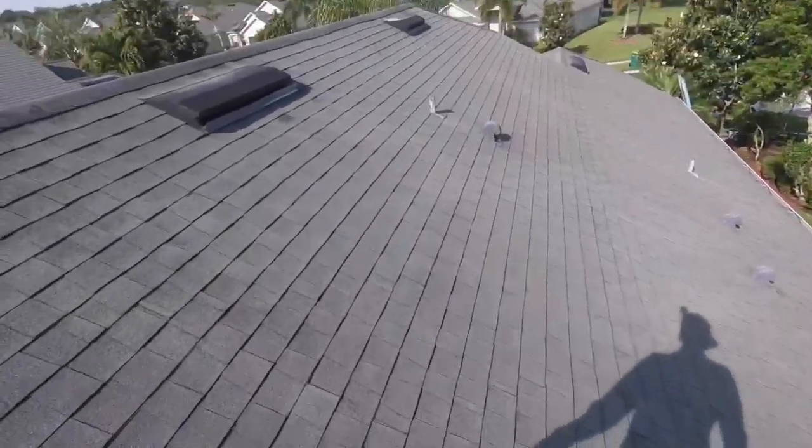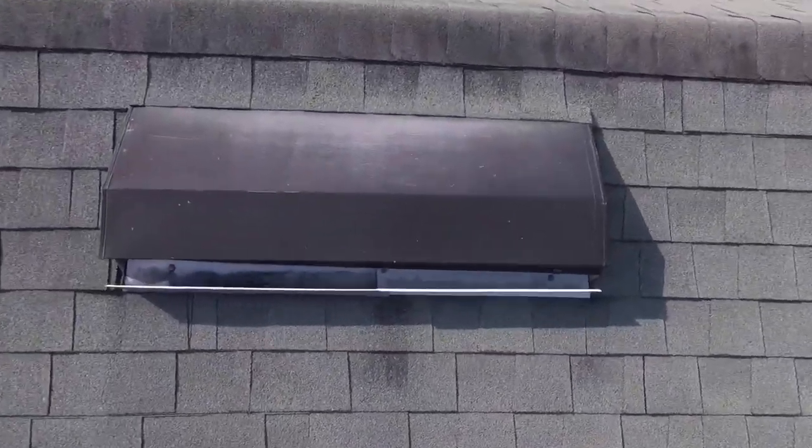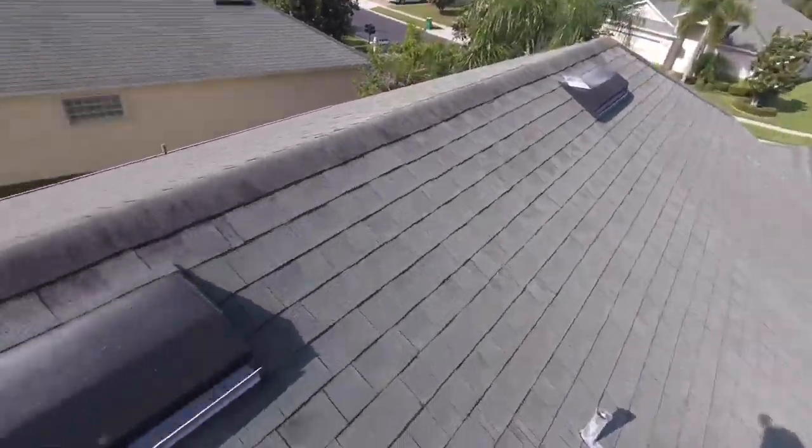We've already made an agreement with the entire association that we're going to replace any of the damaged wood and not charge extra for it — I'll talk more about that. Just let me know whether you want us to remove the satellite dish or not; it needs to come off the roof regardless. There's also more suspect wood here.